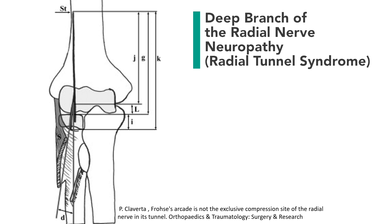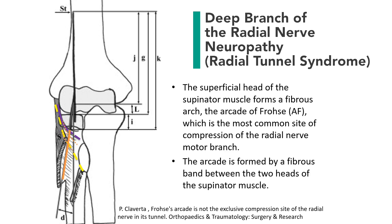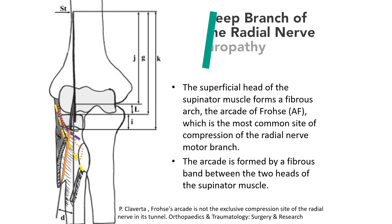Note the cross-section of the superficial group of supinator muscle — the proximal portion consists of a fibrous band. The purple color indicates the deep supinator muscle. The deep radial nerve passes through these muscle layers, called the radial tunnel. The superficial head of the supinator is the most common site of compression of the deep radial nerve.